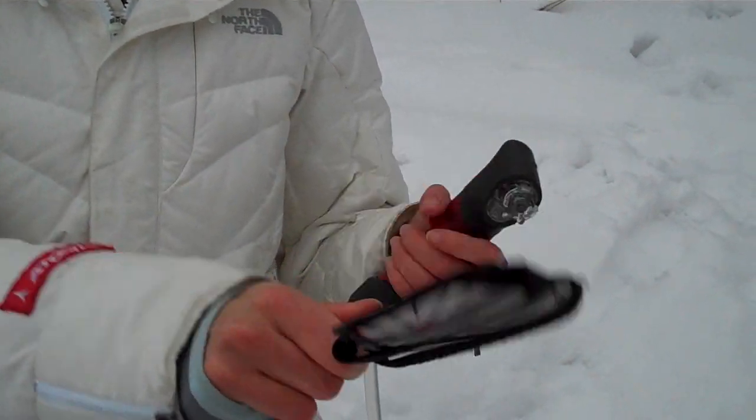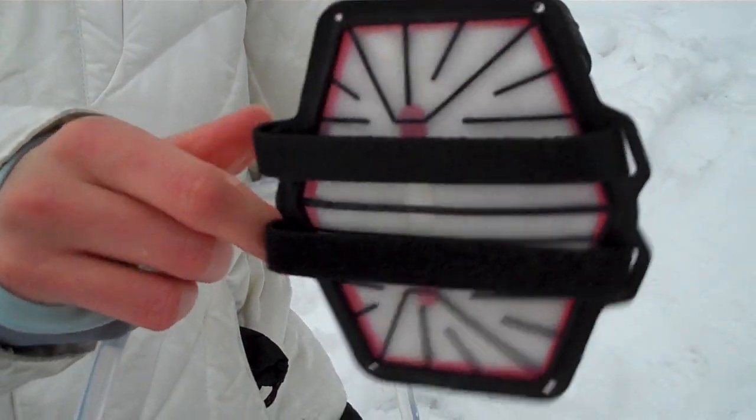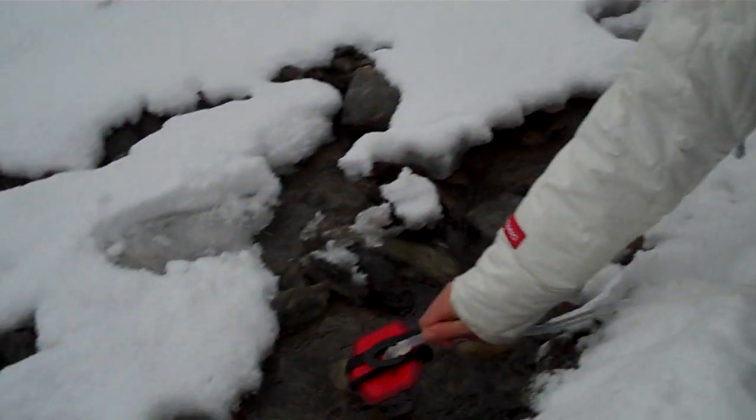This is the pre-filter. I recommend you wet it before you use it so that it flows from the top better, like so.